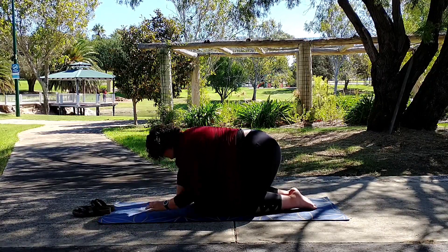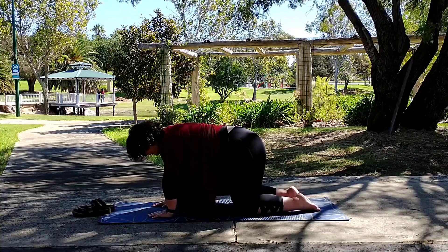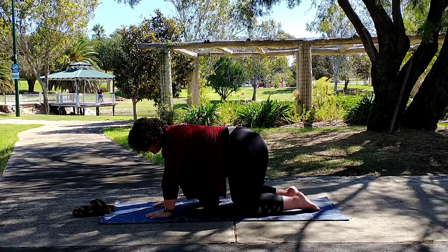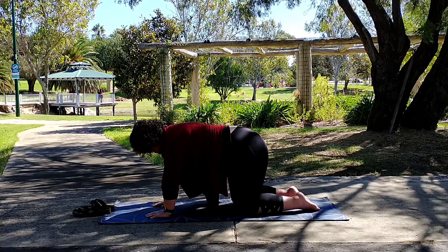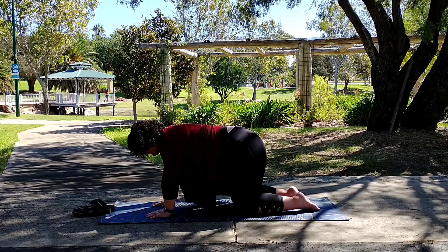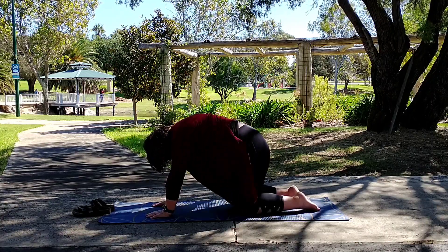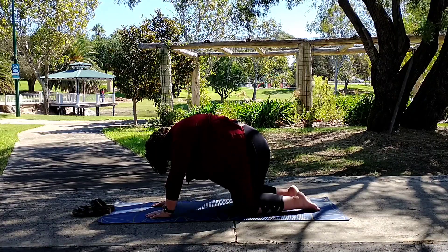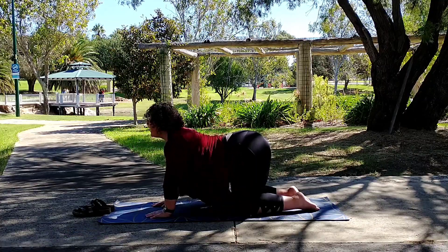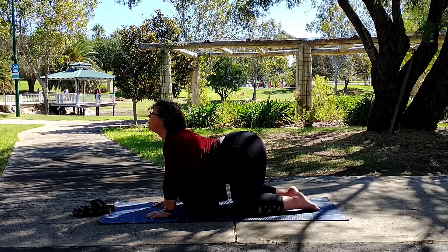Now bring yourself back up to that kneeling position. Knees are just a little bit further apart — not necessarily hip distance, see what works for you. Take a deep inhale and a long slow exhale here in tabletop position. And then we're going to arch our back up like a Halloween cat, gazing at your knees or your navel. And now arch the back the other way, bring the head up and gaze up and away for the cow pose.